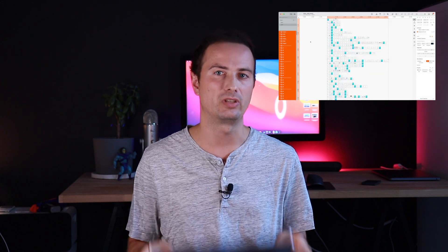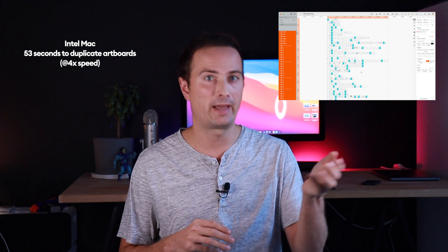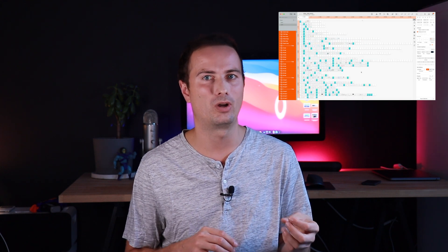Duplicating the pages of our book 'Designing User Interfaces' and moving them around and panning and zooming — on my 15-inch it actually takes a while to even duplicate them, and moving, panning, and zooming while it still works, it's a little bit choppy, so not really that great.